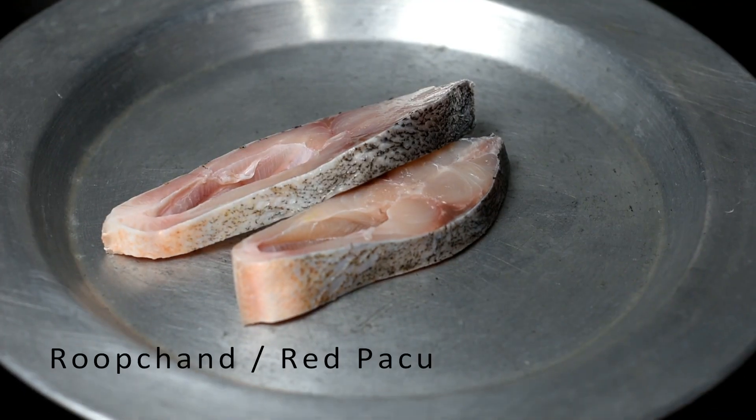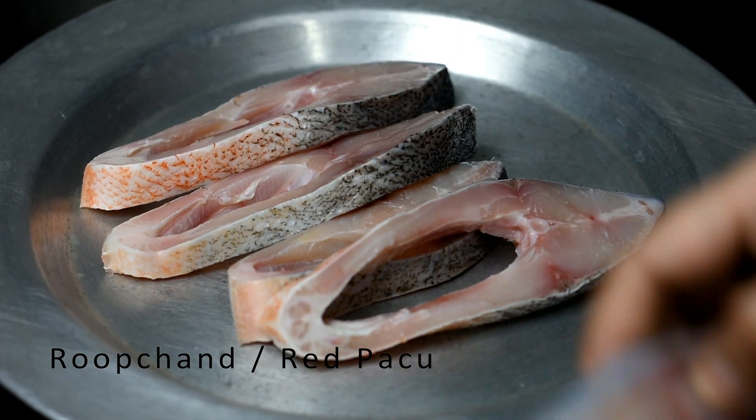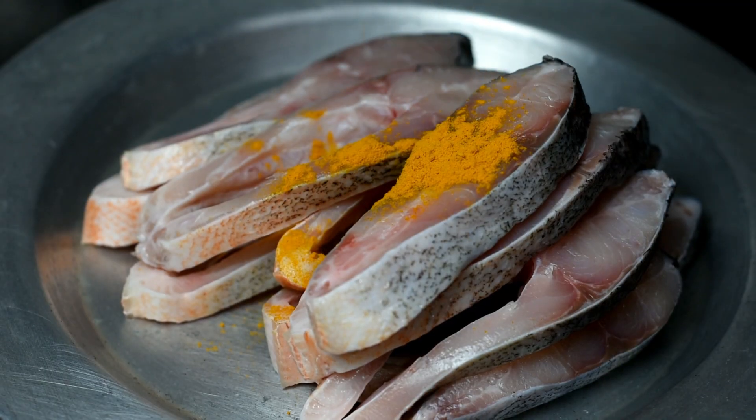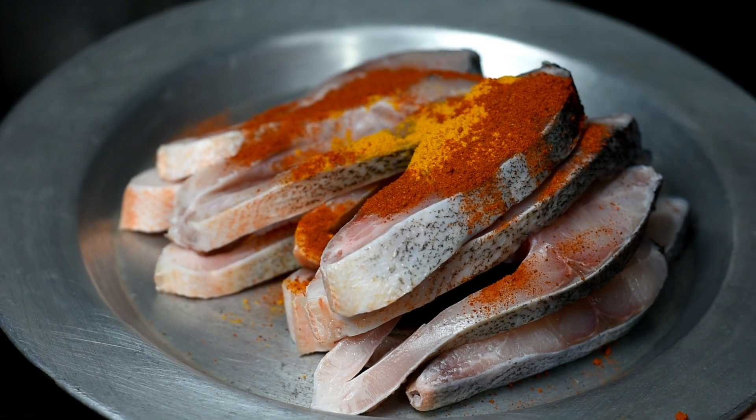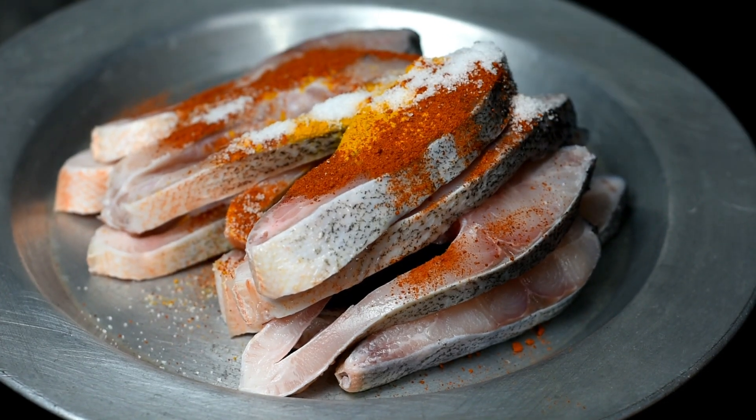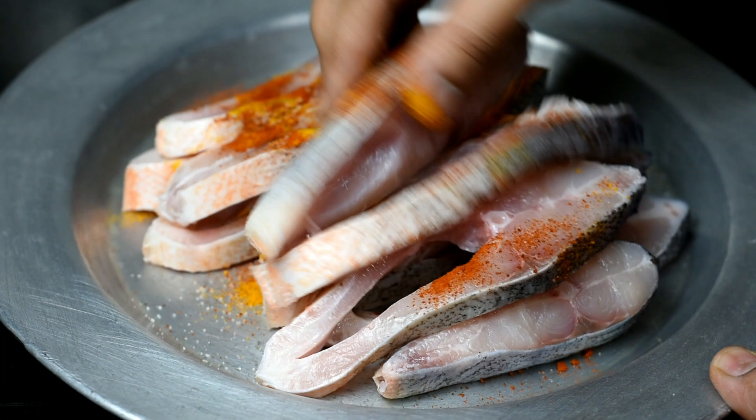800g fish cut into chunks, 1 and a quarter teaspoon turmeric, half teaspoon red chili powder, half teaspoon salt. Mix all the marination ingredients and let the fish marinate for 5-10 minutes.